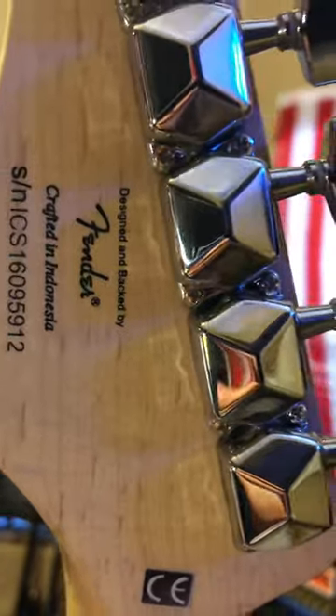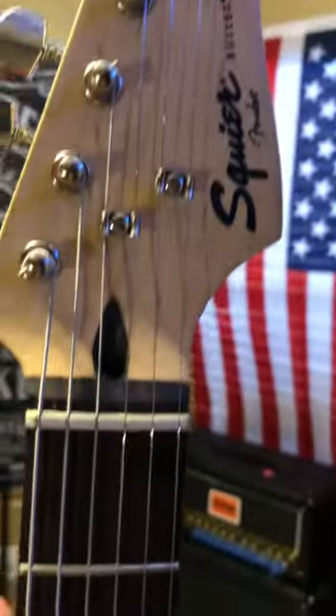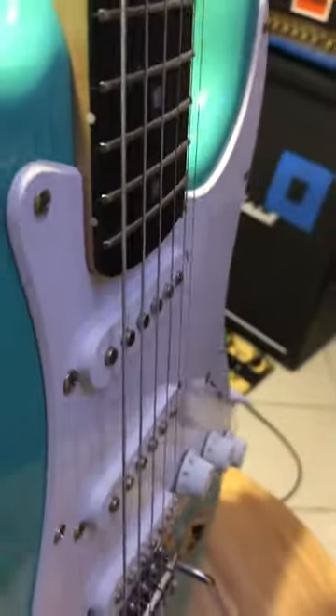This guitar is set up with Ernie Ball Tens on it. It's got the skunk stripe. This is an Indonesian-made one and it's 100% stock — stock nut. I did adjust the nut a little bit to accommodate the tens, and the truss rod has been adjusted. It's set up at 4.64 string height at the 12th. Super nice guitar.